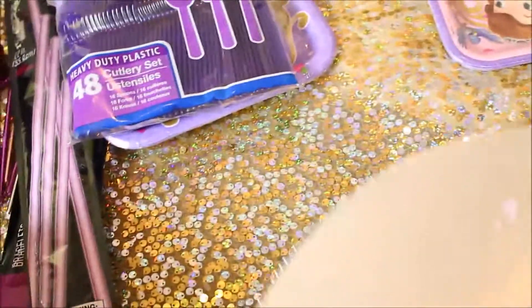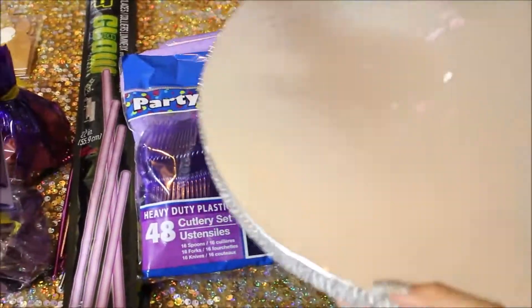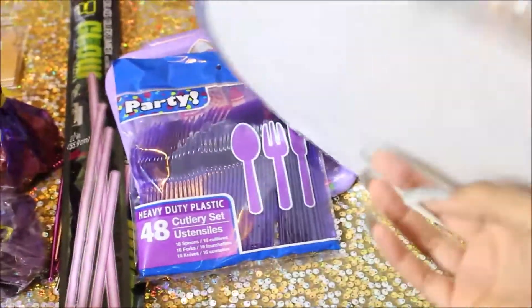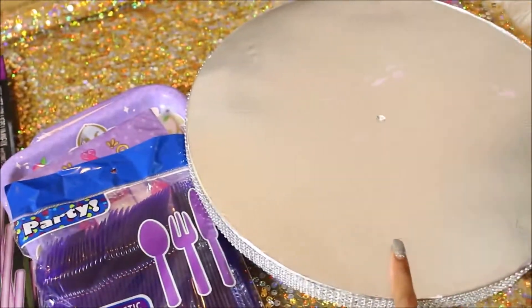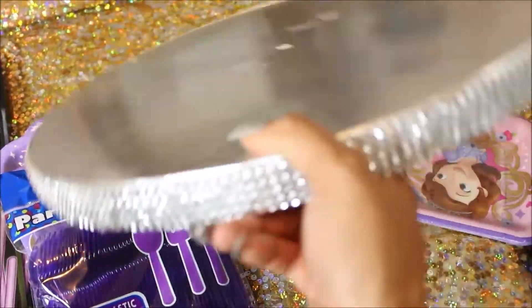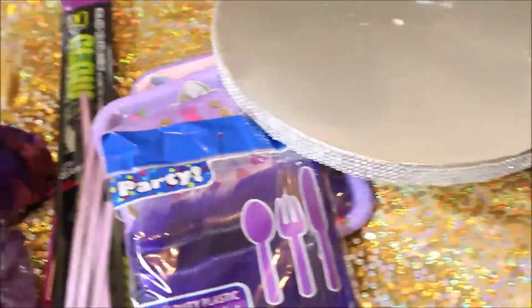And to sit her cake, I got this little bedazzled DIY party cake stand. You can put something under it to lift it up, but I don't know yet if I want to do that or if I just want to let it sit on the table — so that's up for debate. I had this already, and it's silver and her party's gold, but I thought it was cute enough to hold her cake.